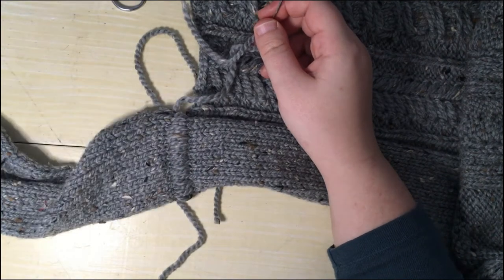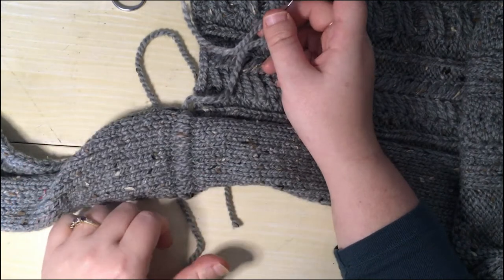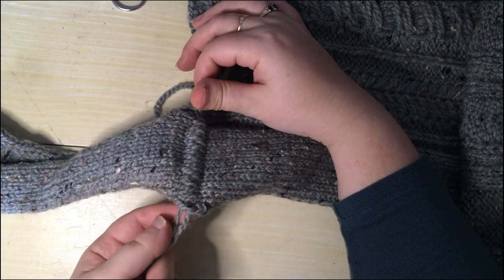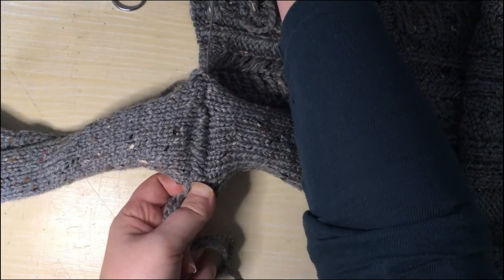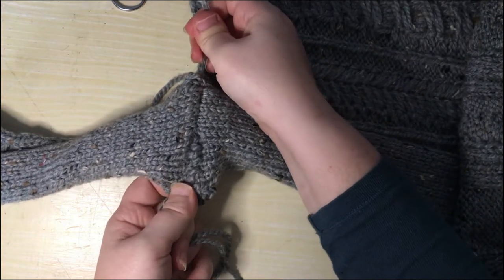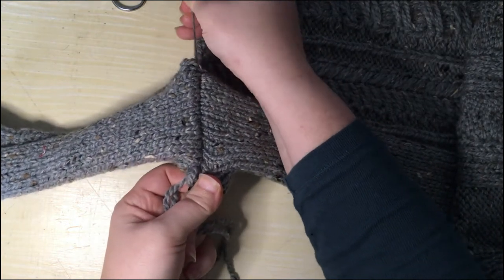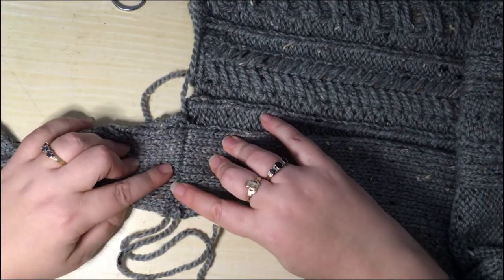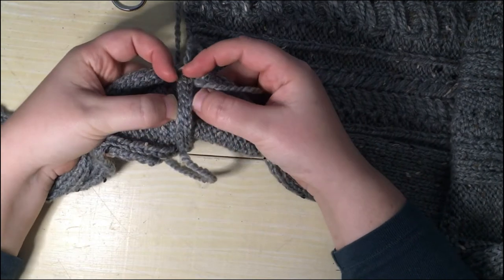Now that I've got all the way across my seam I can tighten up these stitches — they're all quite loose at the moment. If I was doing a longer seam I would do this in sections. I'm going to make sure I've got my tails at this end, and I'm just going to pull the working yarn through so that those stitches all tighten up, just holding onto my tail so that I don't lose it inside the seam — because then I'll actually end up undoing everything I've done. And then we have a nice neat seam on this side that kind of disappears into the knitting, and there'll be a bit of a ridge on the other side where those cast-off edges are.